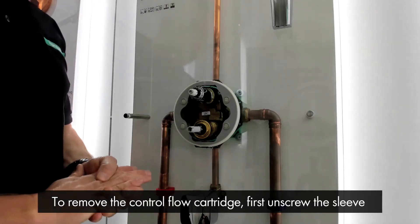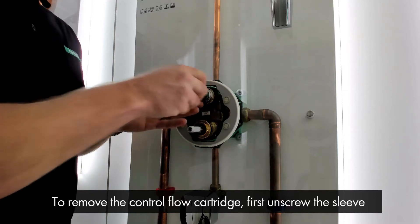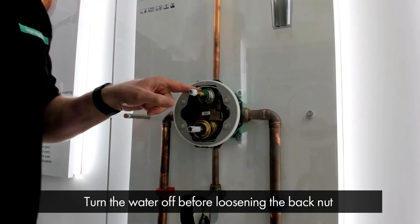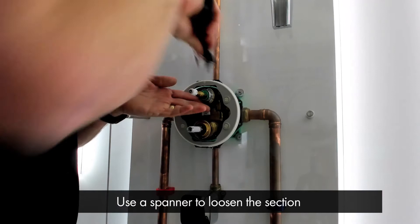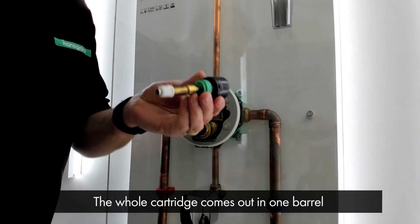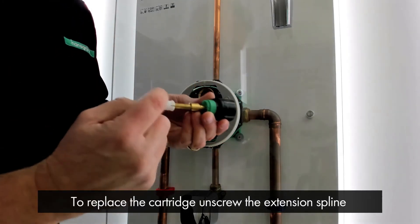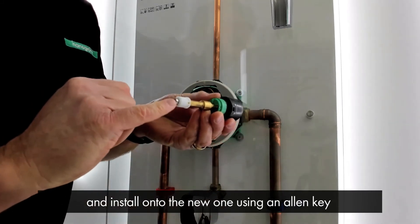To remove the flow control cartridge, first we need to unscrew the executive sleeve. Don't forget to turn the water off before we loosen the back nut that holds the cartridge in place. Place the spanner on the nut and loosen this section. The whole cartridge comes out in one barrel. If you're having to replace the cartridge, you need to unscrew the extension spline off the old one and install it onto the new one using this allen key.